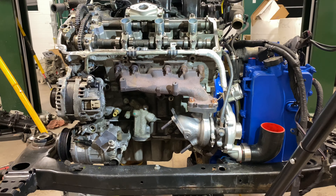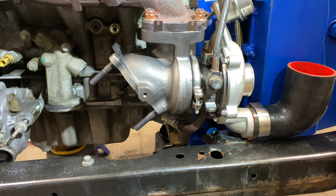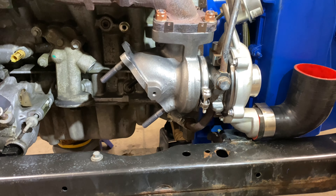Stage two Gearhead turbos. These are supposed to be a direct bolt-on, which they are, but it's not just as simple as bolting them on.